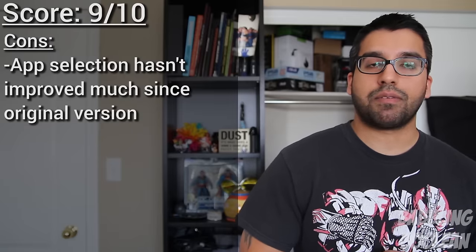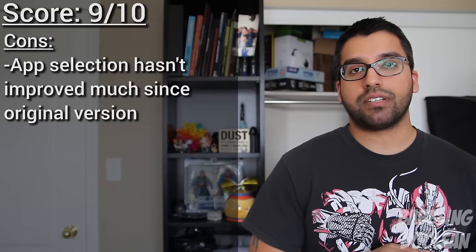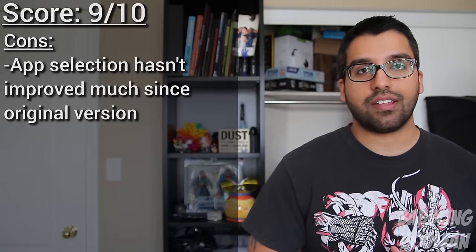So that's the end of this review. Be sure to check out my Facebook, Google Plus, and Twitter links also in the description. Hit that like button — it does help. Subscribe and thanks for watching.